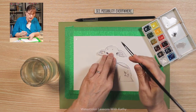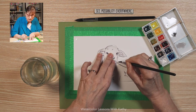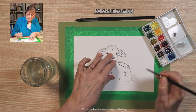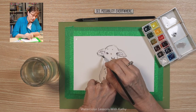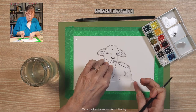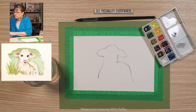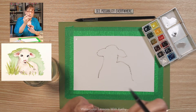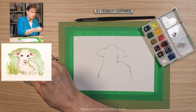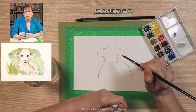Let's go ahead and trace this lamb. I'm just going around like that, and then lift it up. Then what I like to do next is wet your brush and spread the line so it doesn't look like a line.